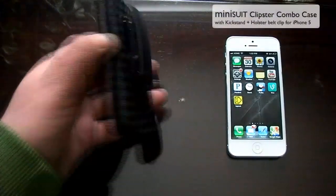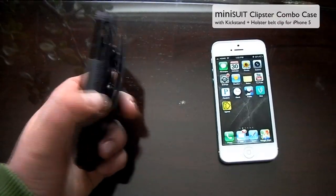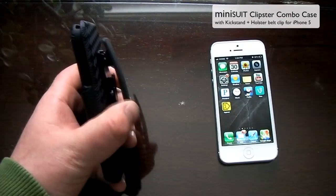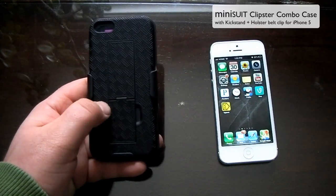Hey, what's up everybody — this is the Mini Suit Clipster combo case. I was in need of a new case that had a belt clip on it, and I ran across this one on Amazon. It only ran me ten dollars.